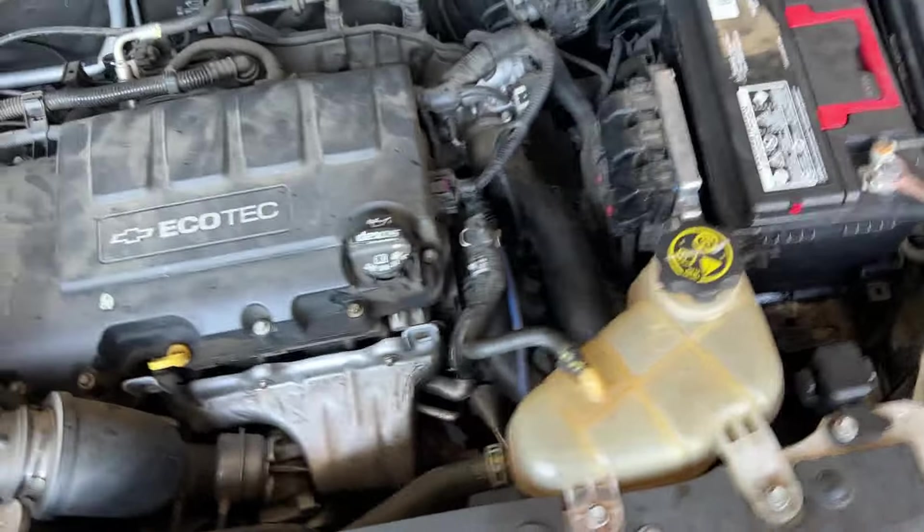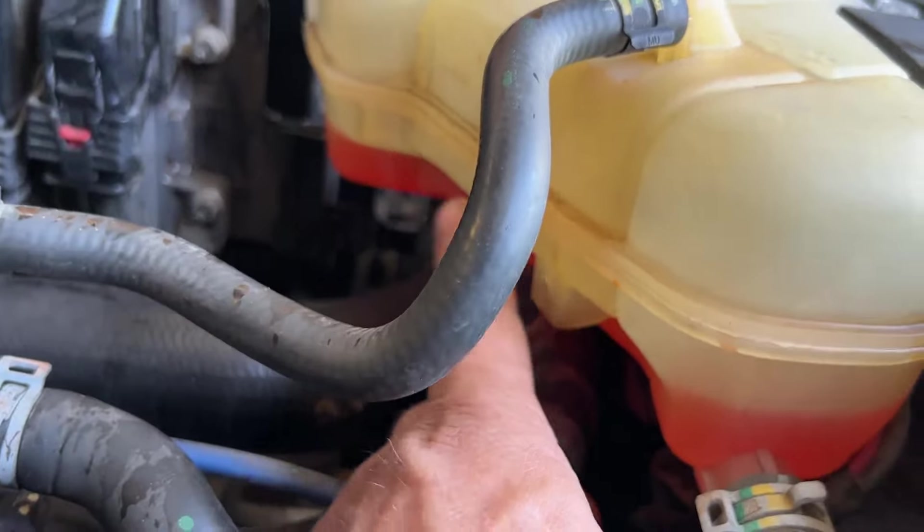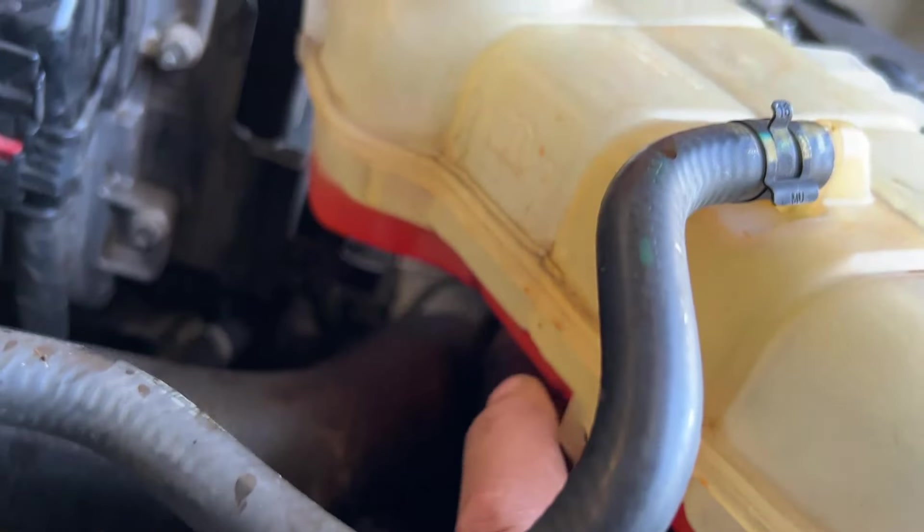Just so you know where it's at — and it is a common leak — it's actually right under the tank right here. It's cracked right there. So we're going to go ahead and get this pulled off.